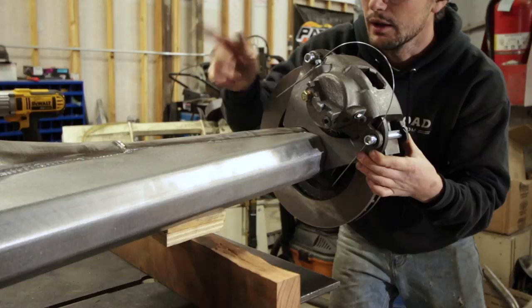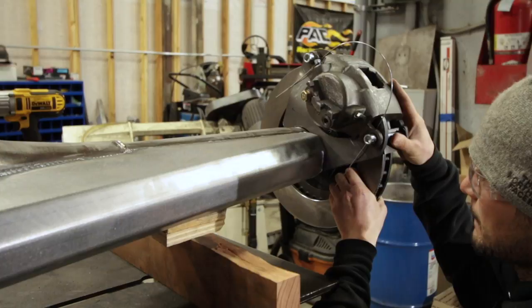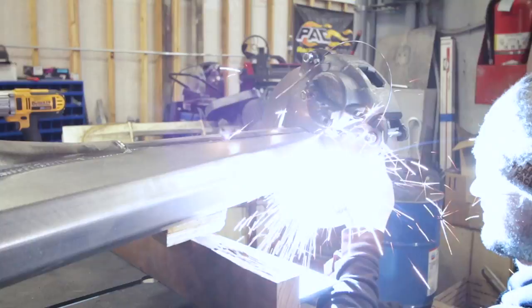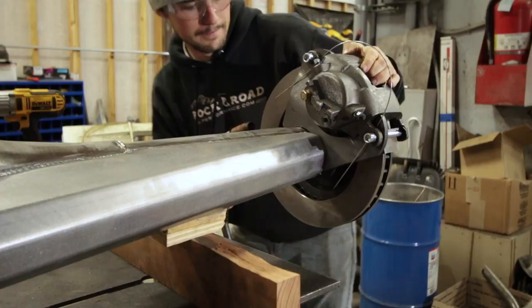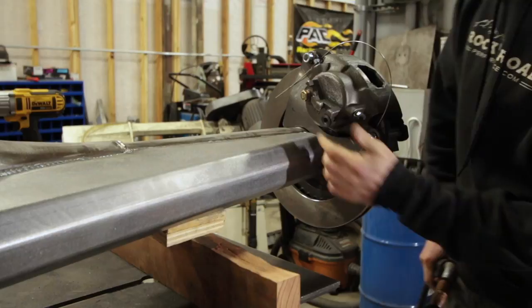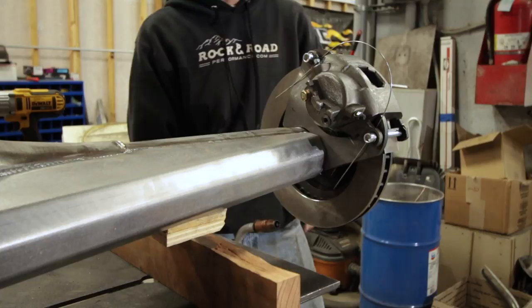Nothing too scientific here, obviously. Let's give it a good hot tack on both sides. That's not going anywhere. I'll add a couple more tacks and then pull this whole assembly off, remove the caliper from the brake bracket, remove the rotor so I don't get any splatter on it, add a couple more tacks, and then weld it on — then repeat on the other side.